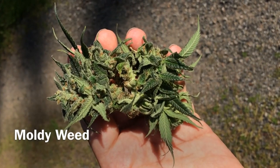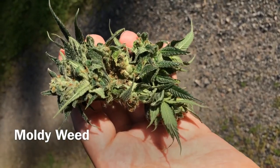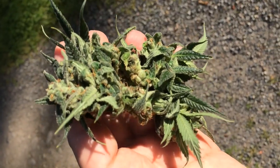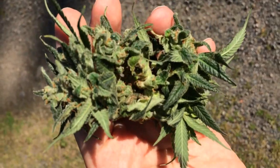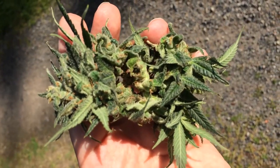Hi there, Shango from Vimia here, and I'm going to show you something not commonly seen by patients and marijuana enthusiasts when you're not a grower. At first sight this looks like a beautiful northwest bud, almost ready to be harvested.